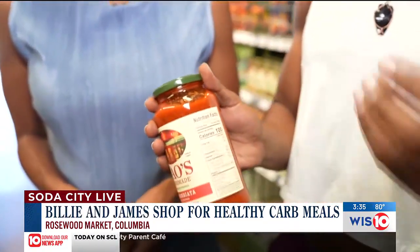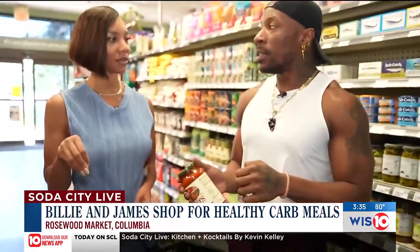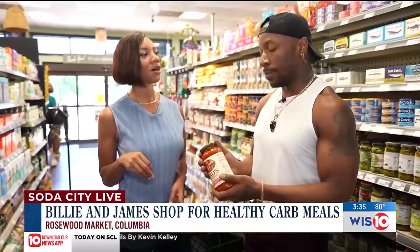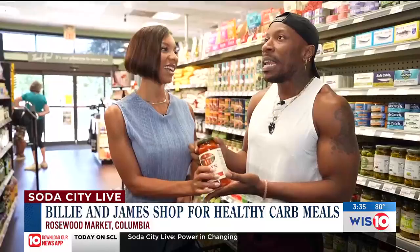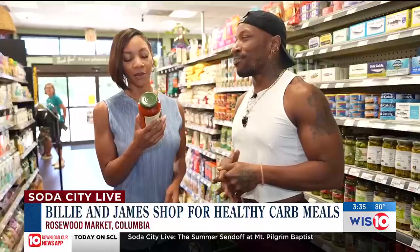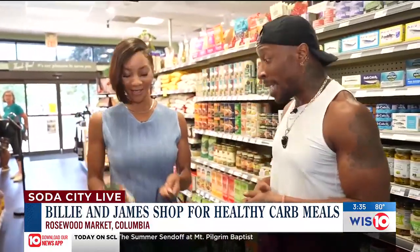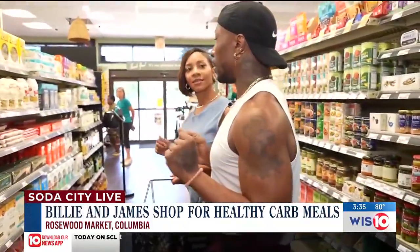If you want to add a little bit more sweetness — if you're used to a sweeter spaghetti — go for the stevia or the sugar in the raw. So you can still do it, but get a more natural sugar. This sauce has a total of four grams of sugar, which is all good. You really get that full taste of the tomatoes and the authenticity of it.